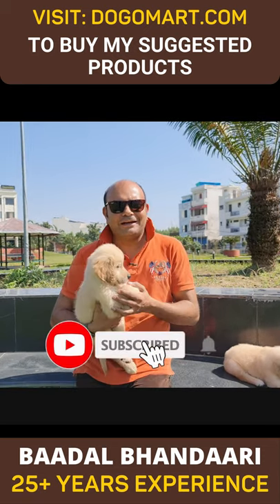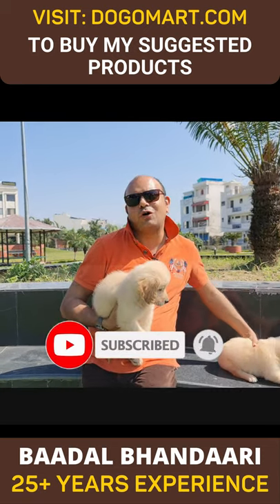Hello everyone, I am your friend, your host Marl Bhandari, and I welcome you to your favorite YouTube channel — Dogs, Your Friends Forever.